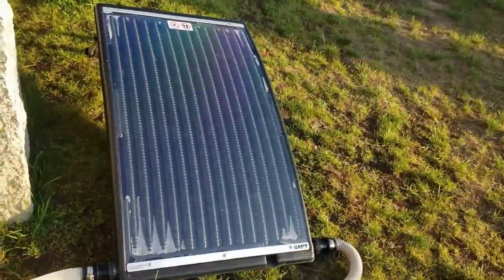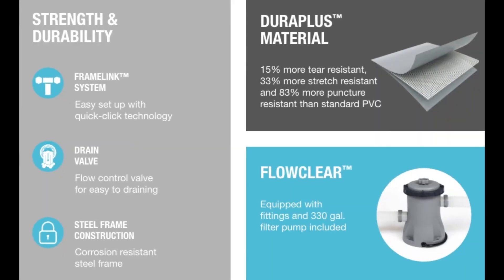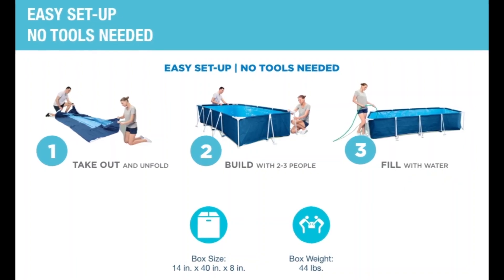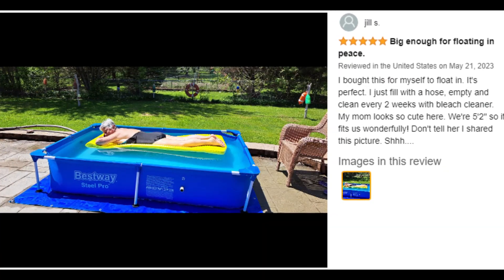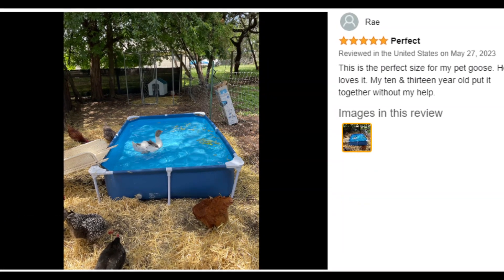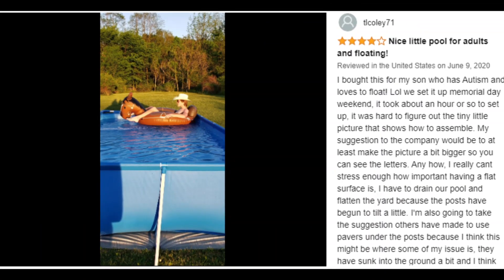Have a blast splashing in 827 gallons of water with your friends and family all summer, while the included 330-gallon filter pump provides clean, healthy water. With a simple setup and takedown process, you can easily store this pool away in the off-season. No tools are required, and a hose connects to the built-in flow control valve to quickly and efficiently drain the pool water.